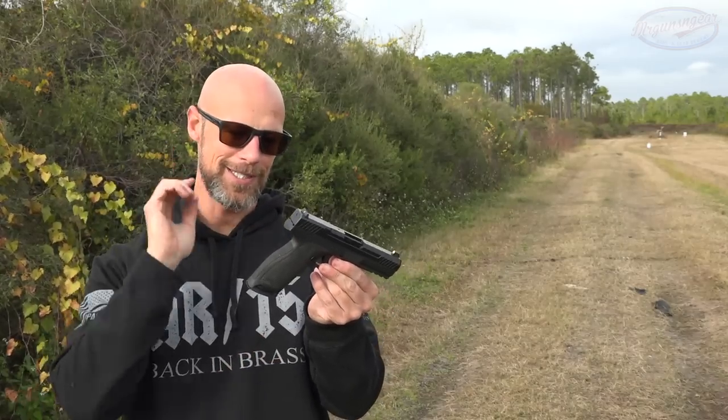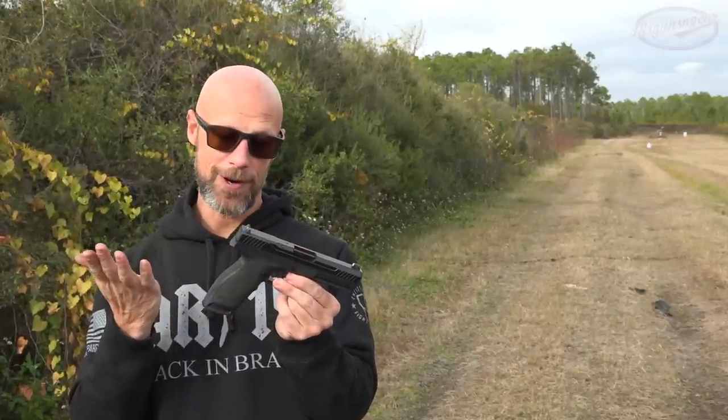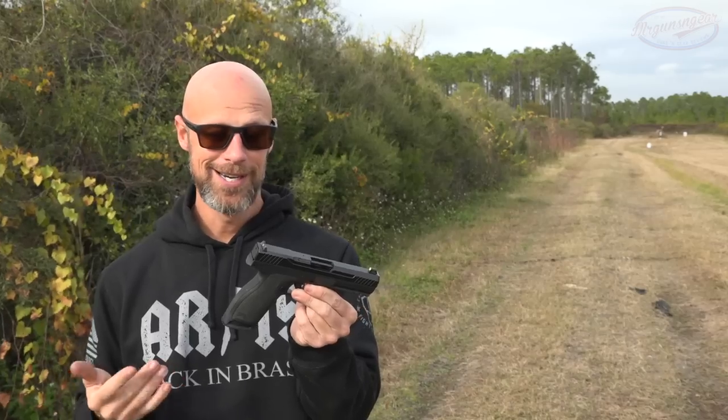One thing I didn't talk about which is definitely going to be important is price point. These ones right now in the standard configuration like you see here are coming in around the $500 mark. Of course they have optics ready versions and threaded versions. Even with a Holosun red dot mounted on there, suppressor height sights, and a threaded barrel, they're coming in around $600. In terms of value versus anything else out there on the market, that is extremely competitive if you guys are looking for a 5.7 pistol. There's more and more 5.7 ammo being produced — back when I bought my FN 5.7 about 10 years ago it was very hard to get, but that is not the case anymore. It's not going to be cheap like 9mm, but it is available right now.